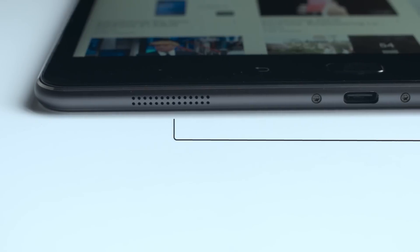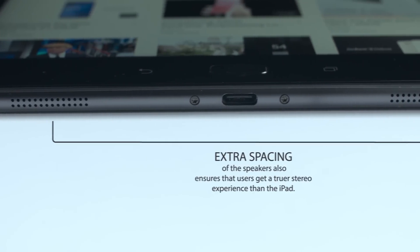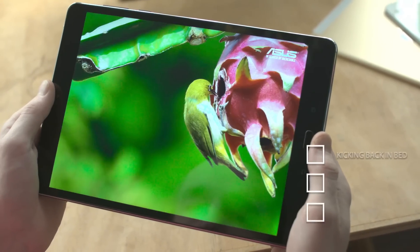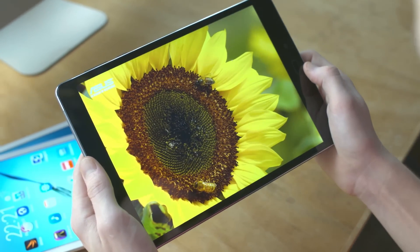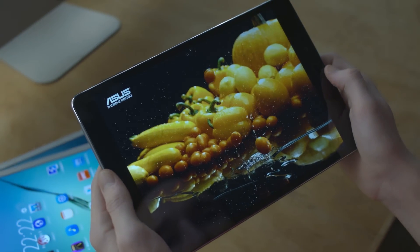Extra spacing of the speakers also ensures that users get a truer stereo experience than with the iPad. Add that depth of stereo sound to the crystal clear display, and you get something truly special in this 10-inch tablet. So if a top-class entertainment experience is what you are looking for in your new tablet, the ZenPad 3S10 is your choice.